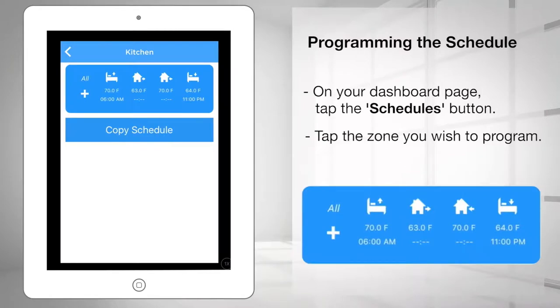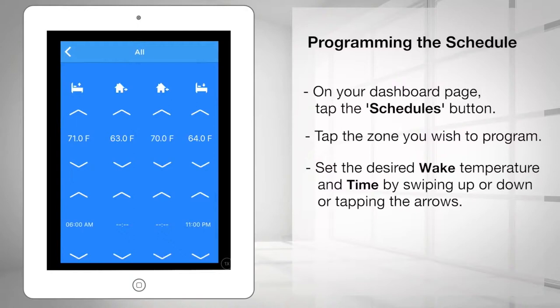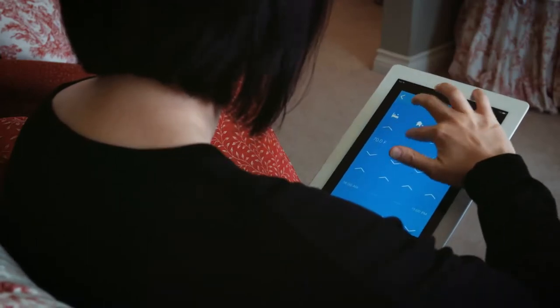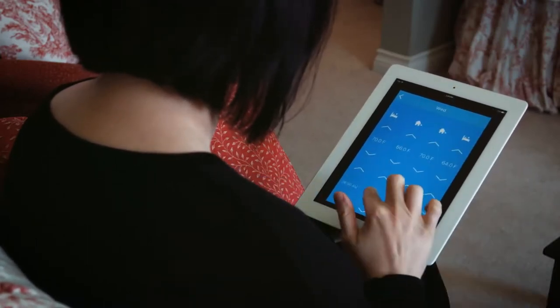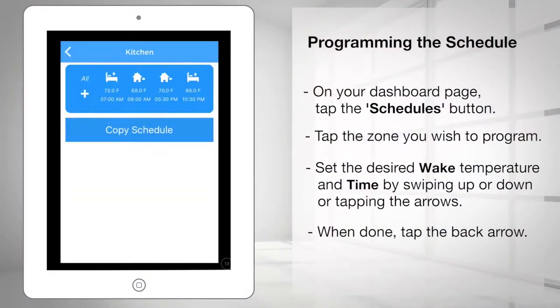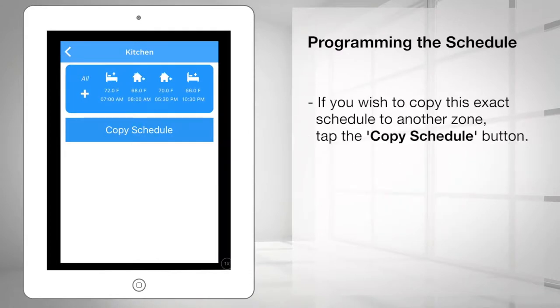If you want the same schedule for all seven days of the week, tap anywhere in the box. Set the desired wake temperature and time by swiping up or down or tapping the arrows. Repeat this step for when you leave your house, return home, and go to sleep. When done, tap the back arrow in the top left corner. Repeat the above steps for each of the other three zones.